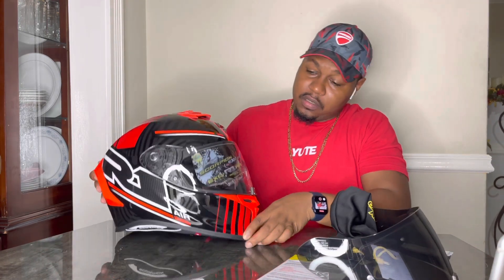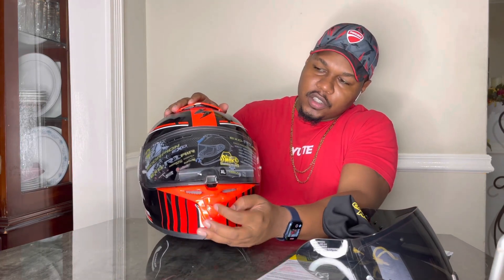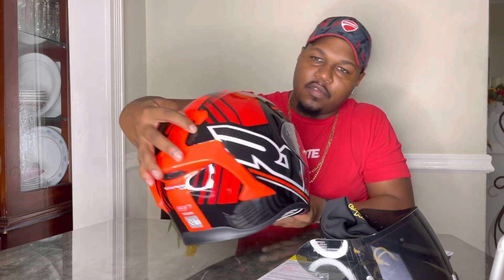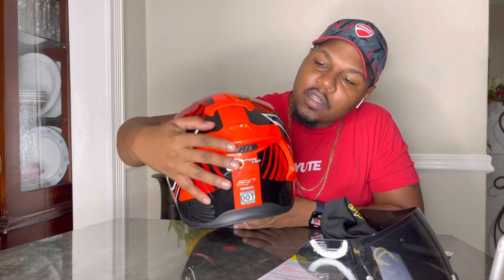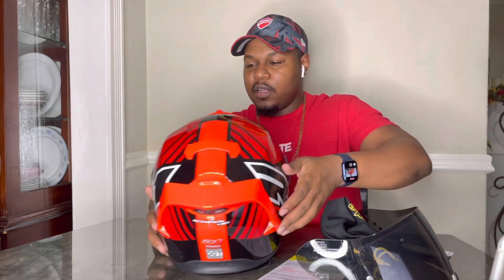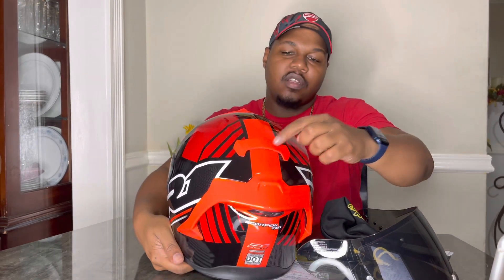Let's talk about the internals. First, there's a lot of ventilation — chin vents, vents at the top, and vents at the back. The rear vents work with a nice rear spoiler for aerodynamics. When air comes through the front, it escapes through the back. These are actual functional vents, not just style.